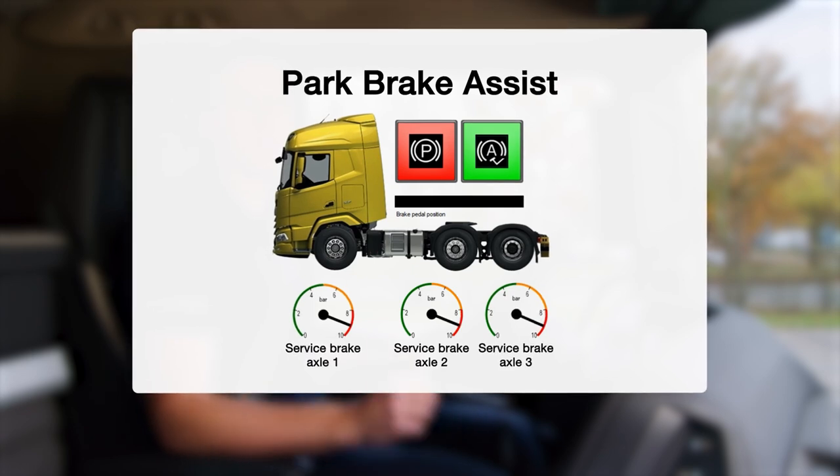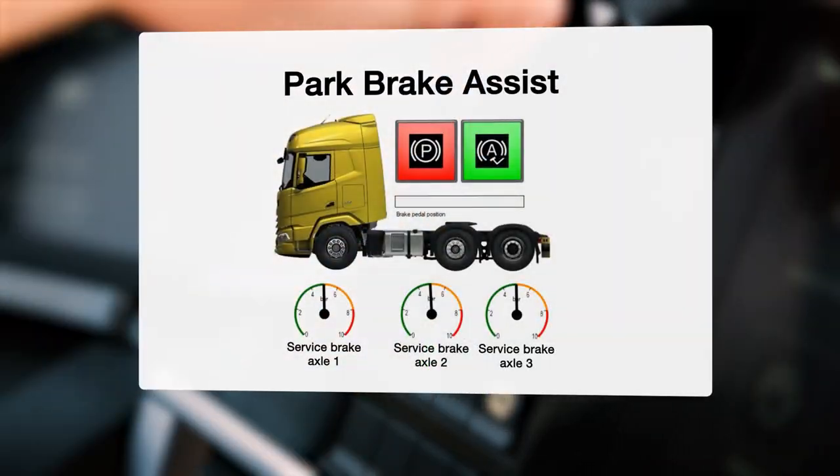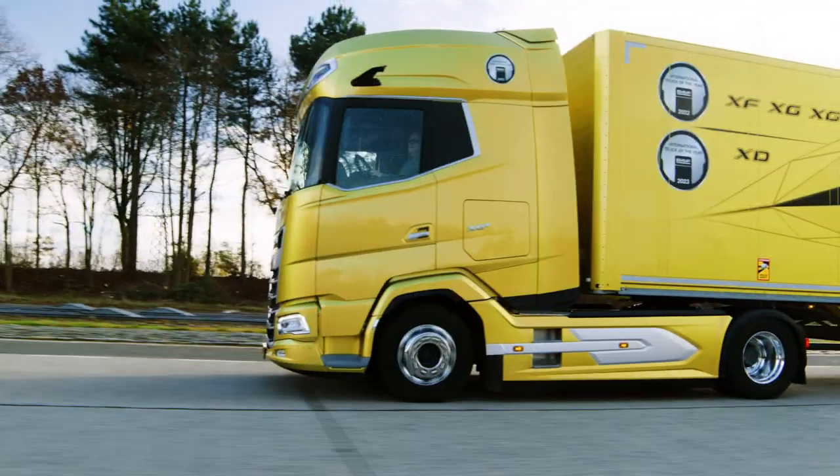Maximum braking power is now applied to all axles. When you release the park brake, all brakes are released and you can drive off.